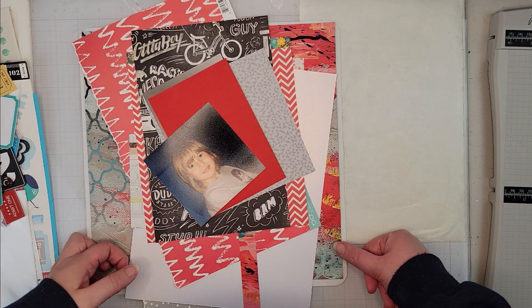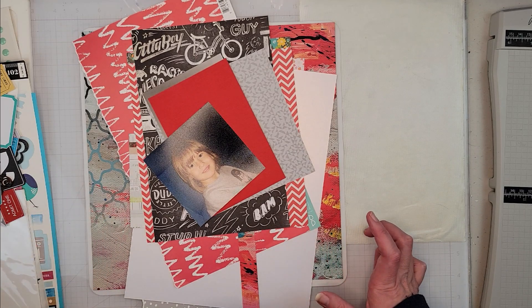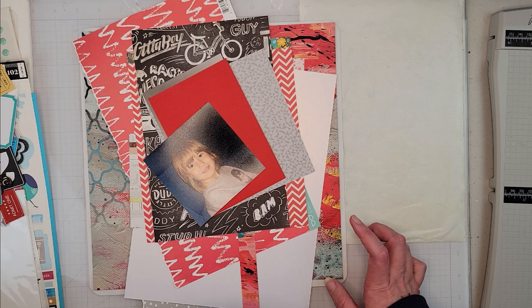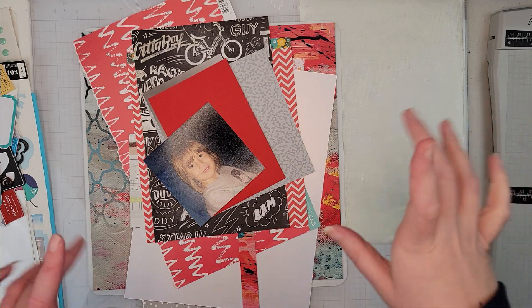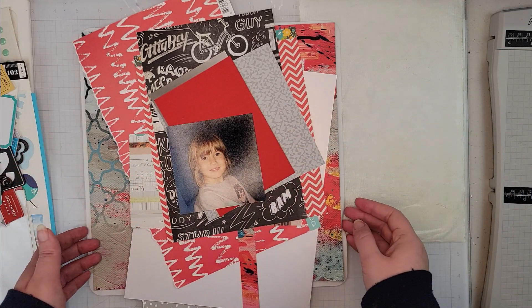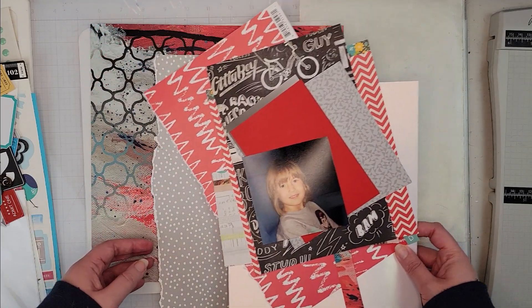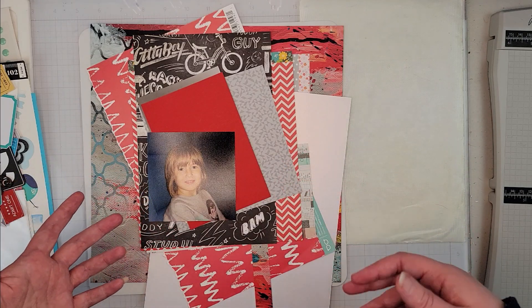Hey scrappers, it's Vanessa here! Today I have a layout for Follow a Sketch February — it's day 14. Happy Valentine's Day to anyone who celebrates! We don't do a whole lot for Valentine's Day, and I'm doing a picture of my son, but not really a love-themed layout per se.